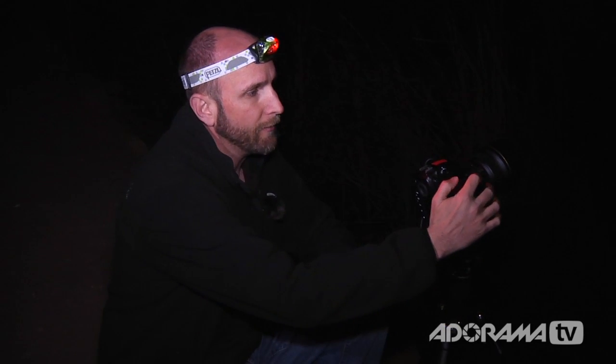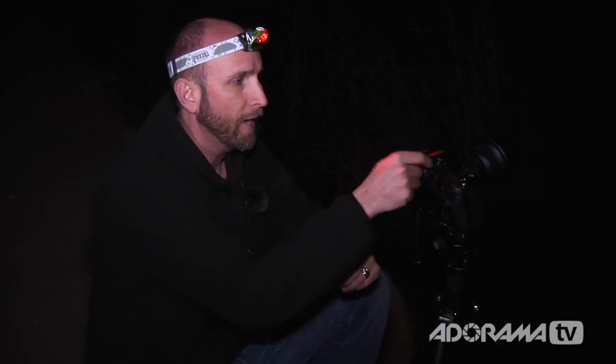Once I have everything set and composed in manual focus, I need to figure out my actual exposure. I've set my camera to f9 — I chose that because I want some depth of field sharpness, but I don't want my aperture so small that my exposure time turns into 10 minutes. I've also set my ISO to 200, contrary to popular belief — not up at 1600 or really high. I want to keep it low so I can get longer exposures to smooth things out and actually see clouds moving and other interesting effects.